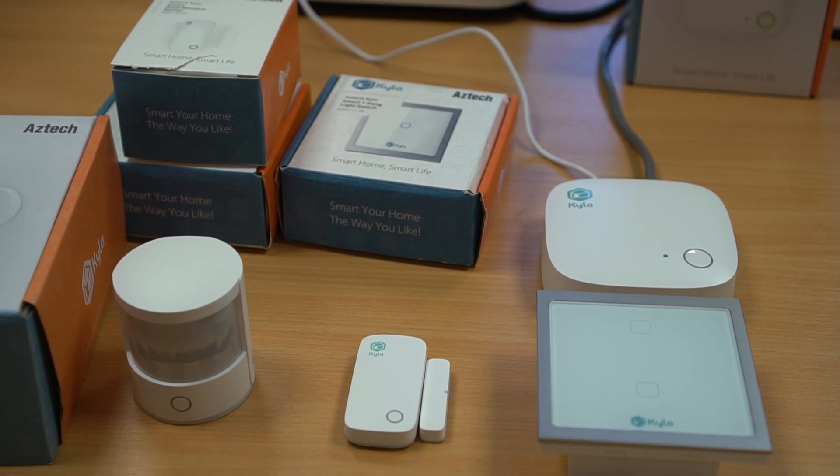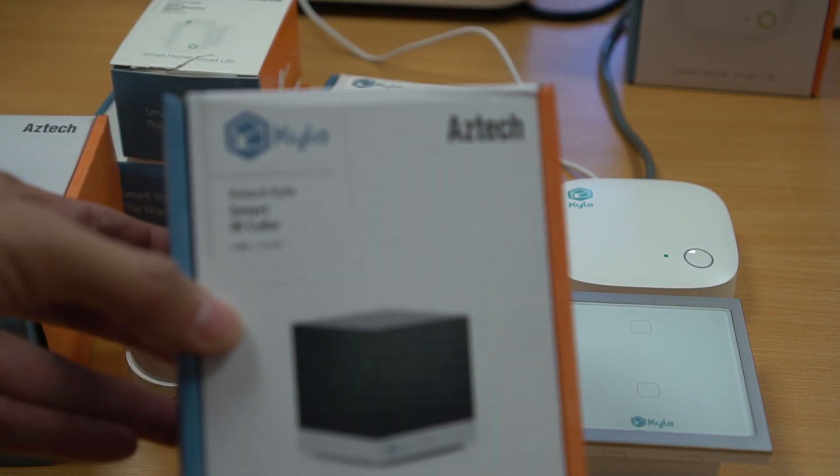Hi, this is Zitzing from Zitzing.com. In previous videos, I showed you several of Aztec's Kaila smart home gadgets. They were all connected via Wi-Fi, such as this smart Aira Cube.